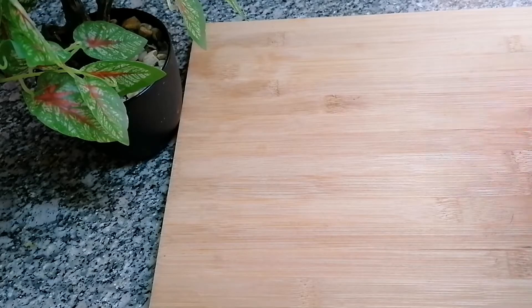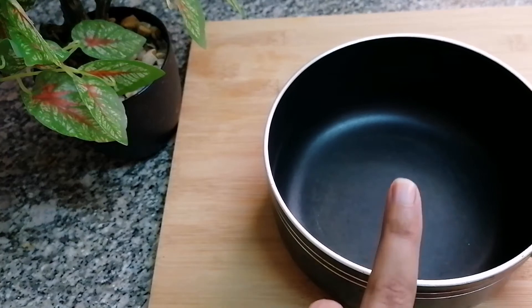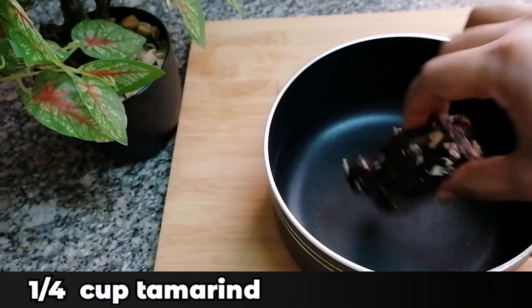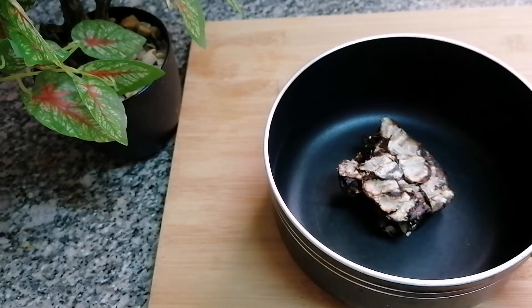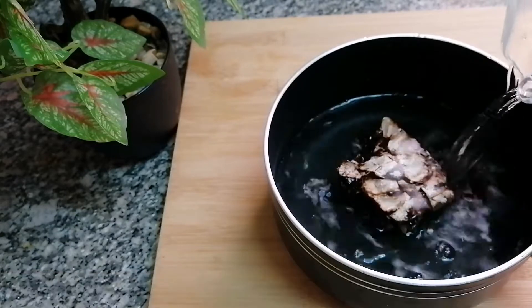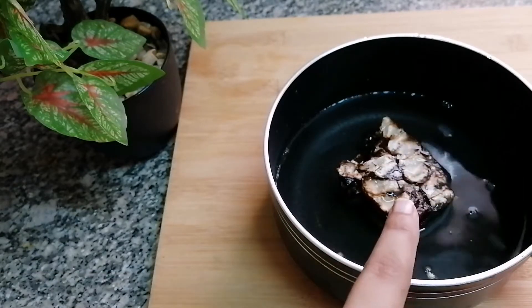Let's get started. I'm going to take my saucepan and add quarter cup tamarind into it, then one and a half cup water, and I'm going to boil this for 10 minutes.